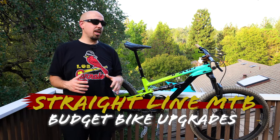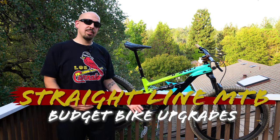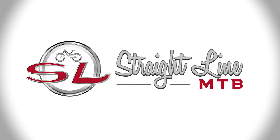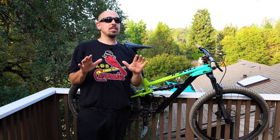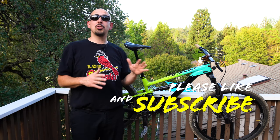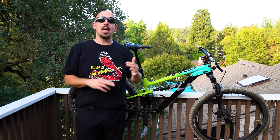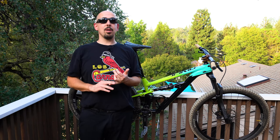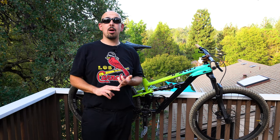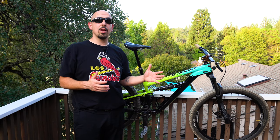Welcome to Straight Line MTB. Today we're talking about taking our budget bike from ashy to classy. The Polygon Siskiyou T7 is in no way ashy — for $2,000 you are not going to find a better specced bike in the category, whether you're looking at boutique bikes, bike shop bikes, or even some direct-to-consumer bikes. Shout out to Polygon for making an amazing bike for under $2,000 with great components.